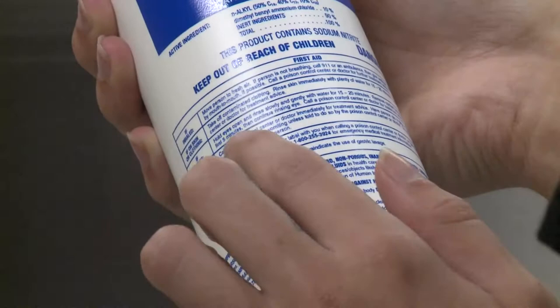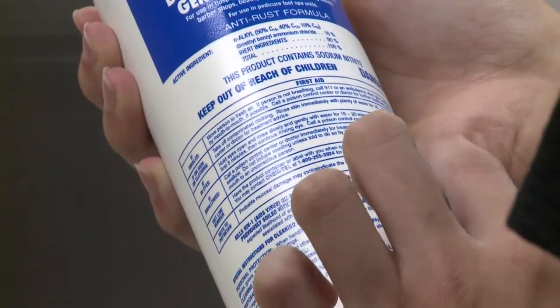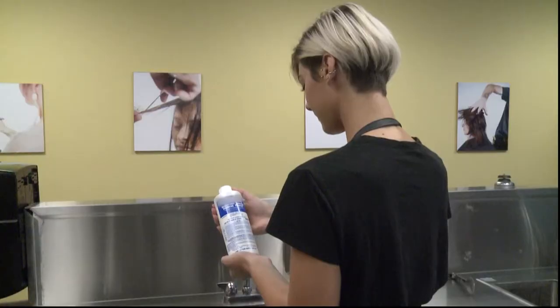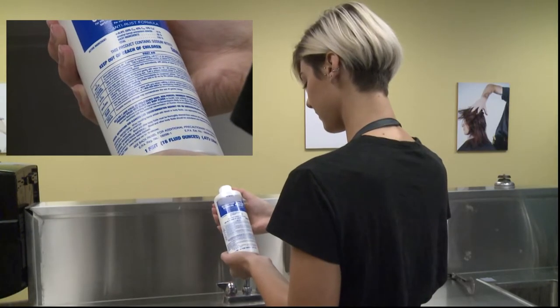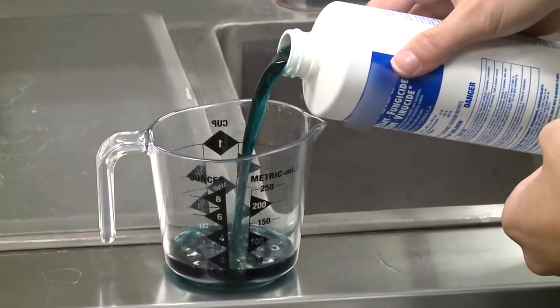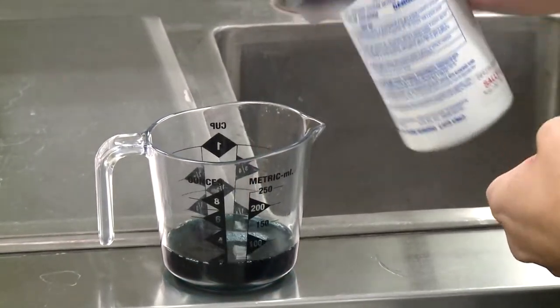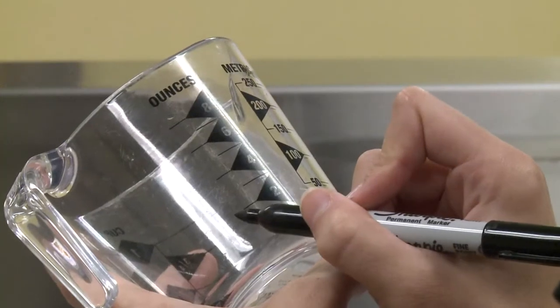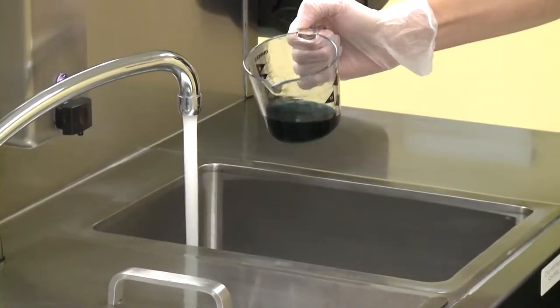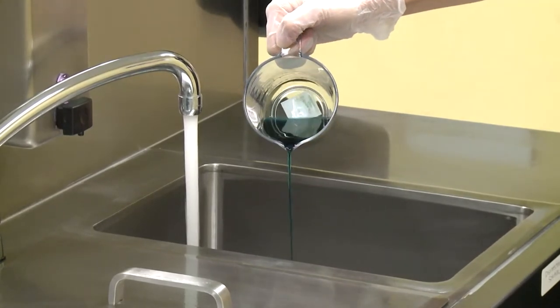Always follow the manufacturer's instructions for mixing liquid disinfectant and when applying a spray or wipe disinfectant. When using a liquid disinfectant like quaternary ammonium compounds, or quats, make sure you are measuring out the proper amount of liquid disinfectant to water ratio. To make things easier, consider pre-marking your measuring cup if you consistently mix your disinfectant in the same size water container.